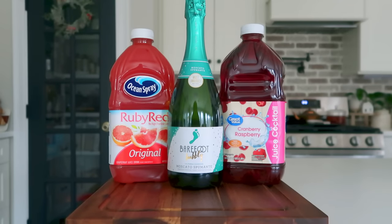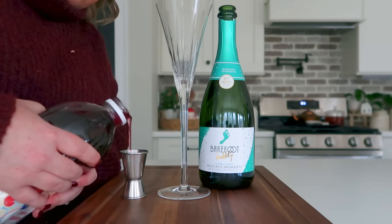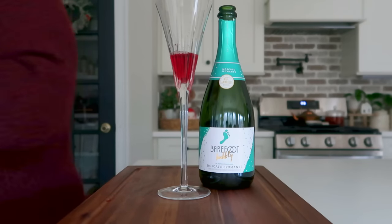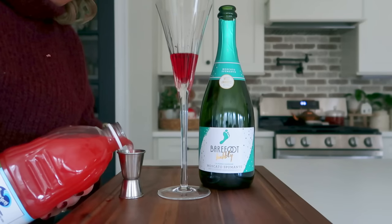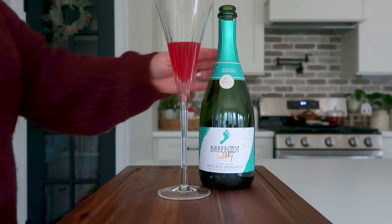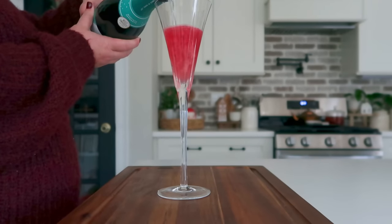Next up we're going to make a Christmas mimosa — the easiest of all these cocktails. You're going to start with a champagne flute and add in one ounce of cran-raspberry juice and one ounce of grapefruit juice. I'm using a beautiful champagne flute gifted to Danny and I — a pair for our wedding that we use every year on our anniversary. Go ahead and top off your juices with your favorite champagne; I'm using Barefoot's Bubbly Moscato, which is absolutely delicious and has a slightly sweeter taste.